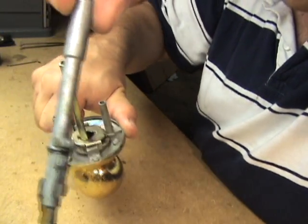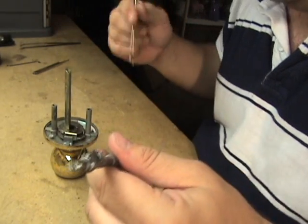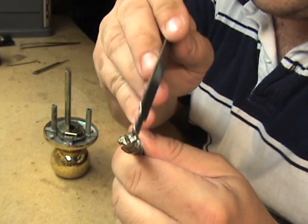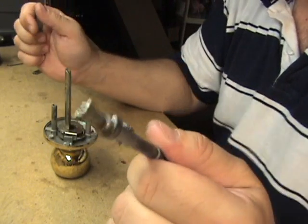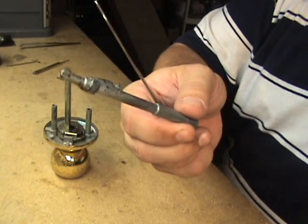Then turn the spindle and pull it straight up and out — there it is removed. The common problem on these Kwiksets is the key will just spin around and around. What happens is the little foot breaks off on either side. Most locksmiths will carry replacement spindles — just pop a new spindle in and it's fixed.